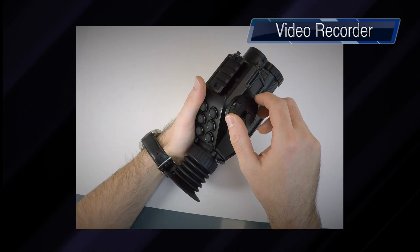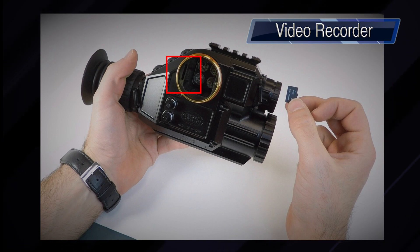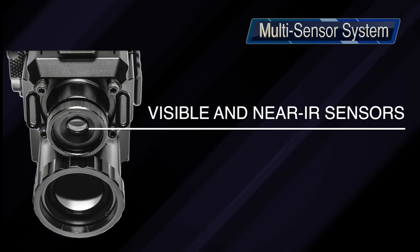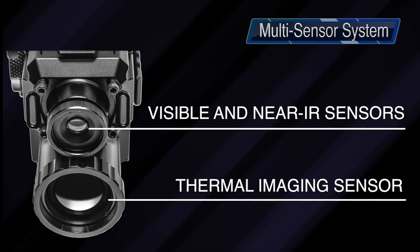The device also has a built-in video recorder. A microSD card slot is located inside the battery compartment for easy access. On the front, you see the two objective lenses, which have sensors behind them operating in visible, near-infrared, and long-wave infrared ranges of the spectrum.